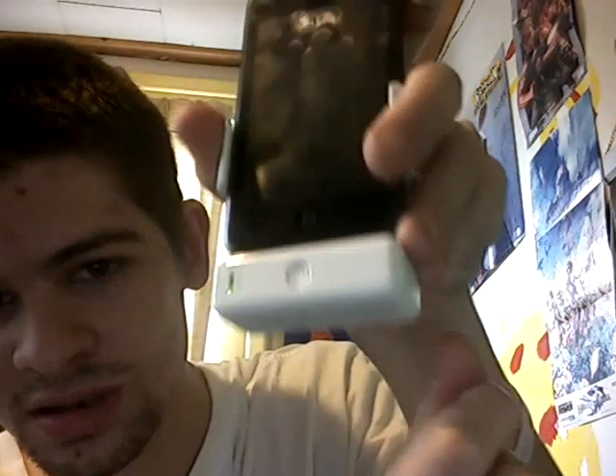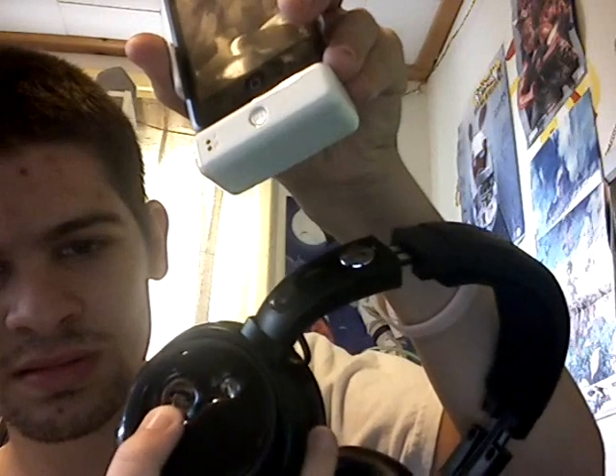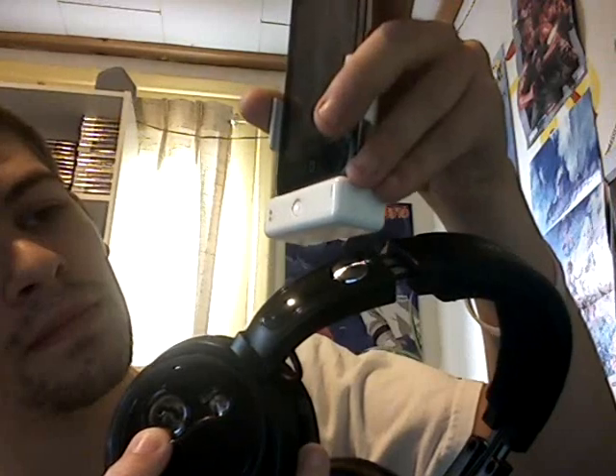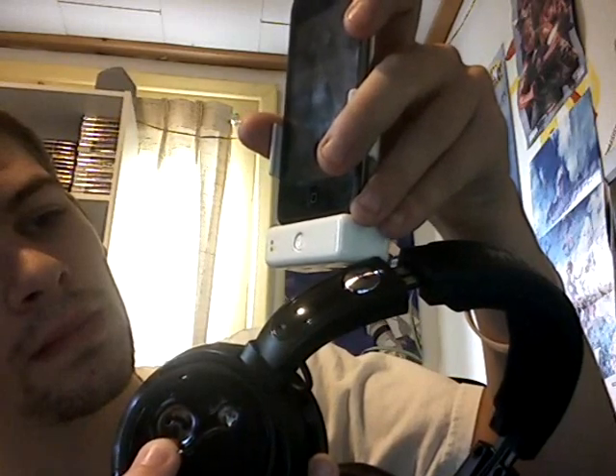Okay everybody, I'm back. I have my Motorola S805 headphones — they're all charged up and ready to be paired. Let's pair them. First I'm gonna hit the little charging button on this — see, it's blinking now. And then I hit this button, and it's gonna pair. There we go, they're paired now.